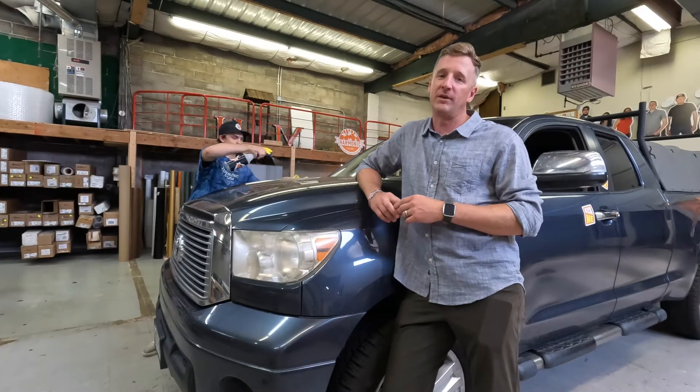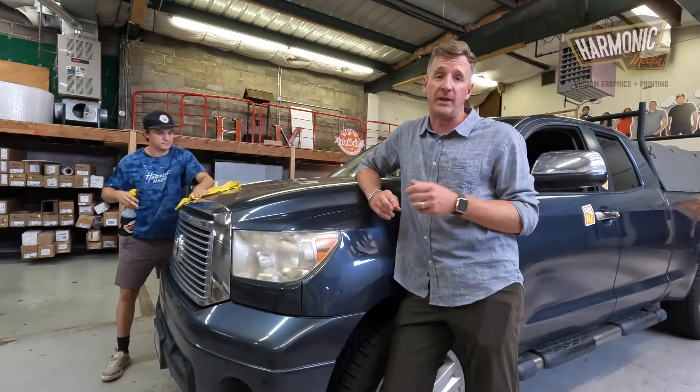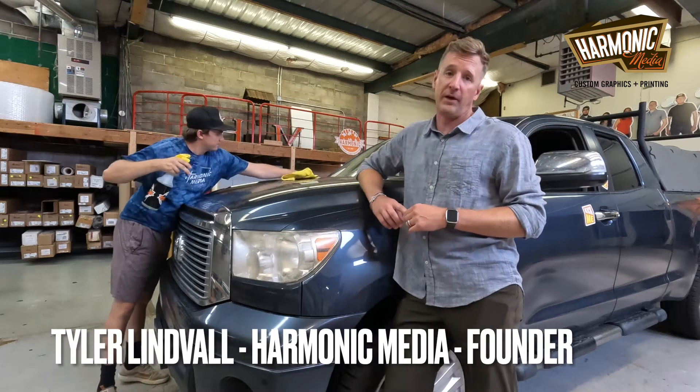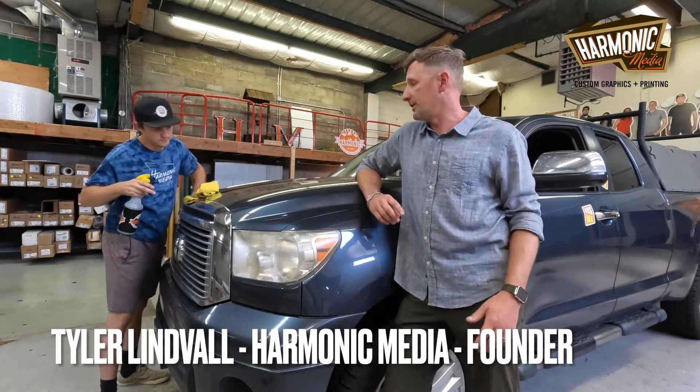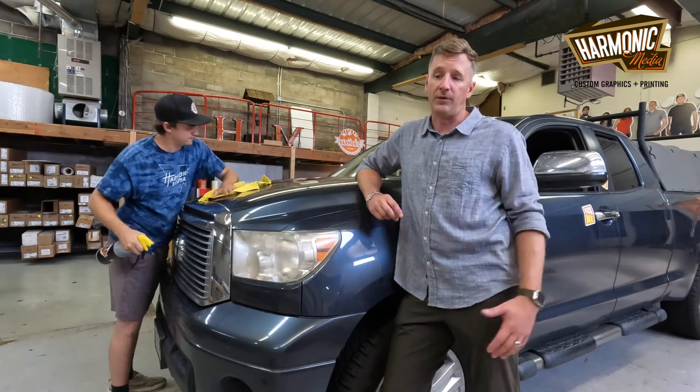Today we are going to be wrapping the hood of this Toyota Tundra and we're going to show you the way that Harmonic Media does it. We start by cleaning everything off with an isopropyl alcohol solution. It's very important to make sure everything is super nice and clean so we don't get any dust or debris underneath. Also helps with adhesion.